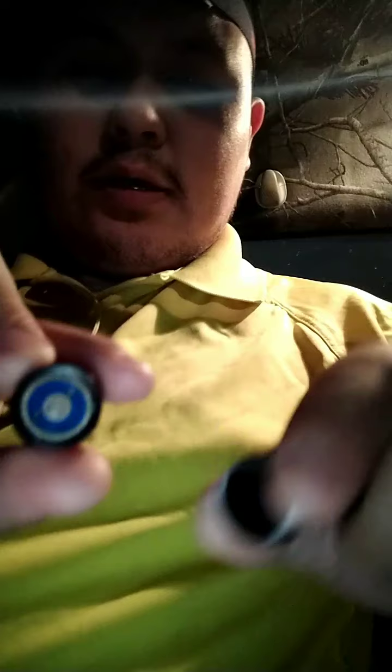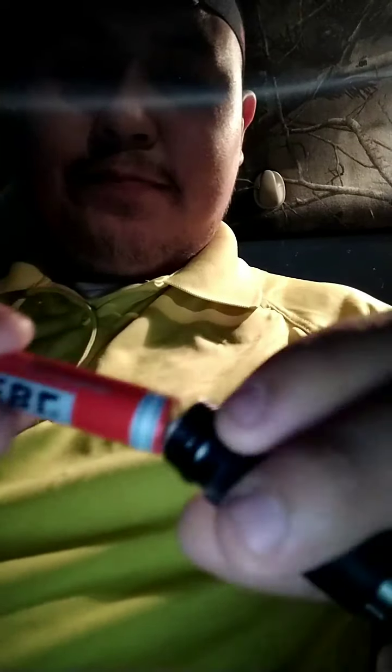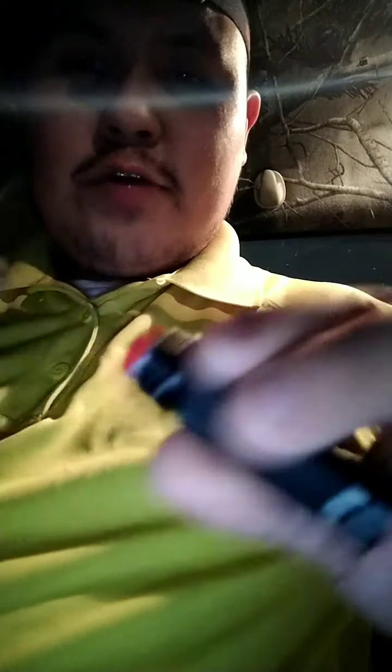You get your flashlight — it has a magnetic tail cap, that's why I got it. The on/off button and different modes are right there on the side. You just untwist it. The positive goes one way, negative goes in first where you can see the spring. Take your lithium ion battery, shove it straight in, and screw it back in.